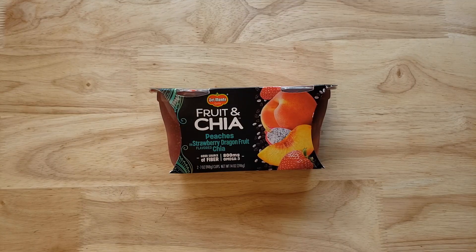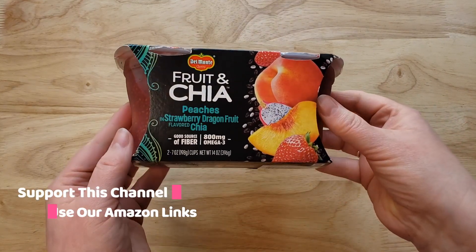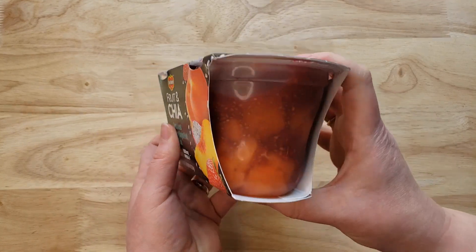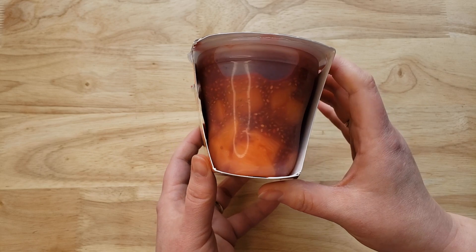It's a good source of fiber and two seven-ounce cups is $2.34 at Walmart. They have this in a few different flavors — you got the peaches one, pears, mangoes, and mixed fruit. I like the sound of the mixed fruit one.